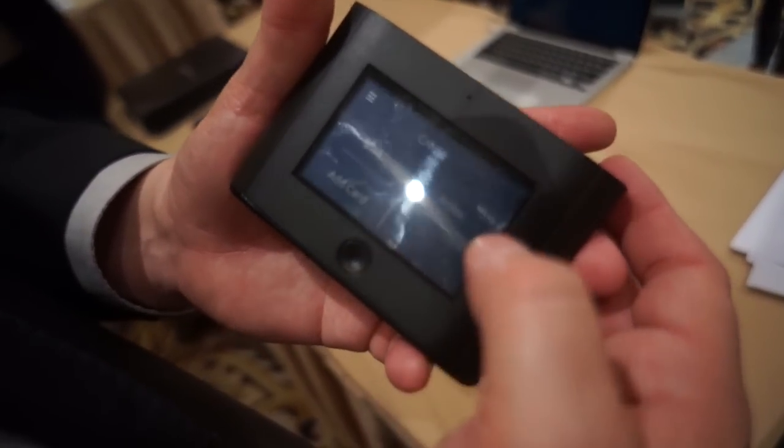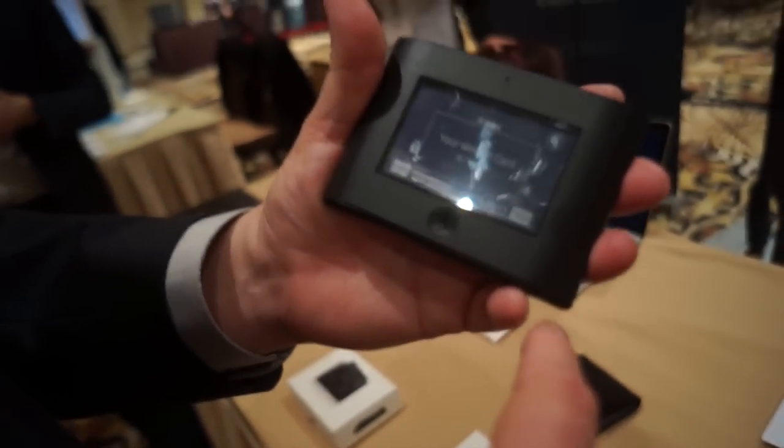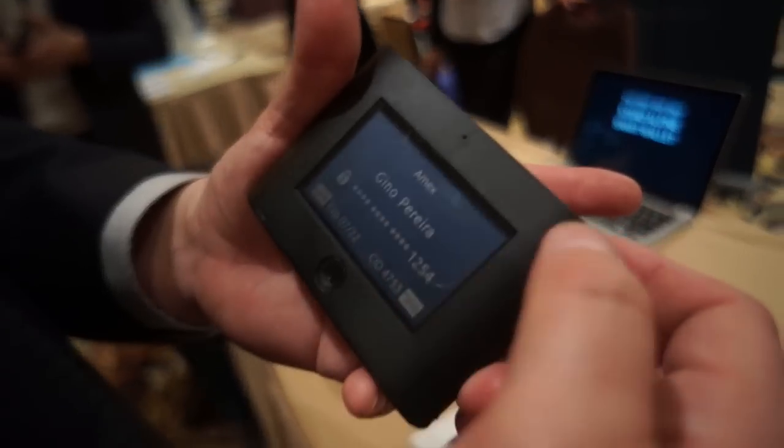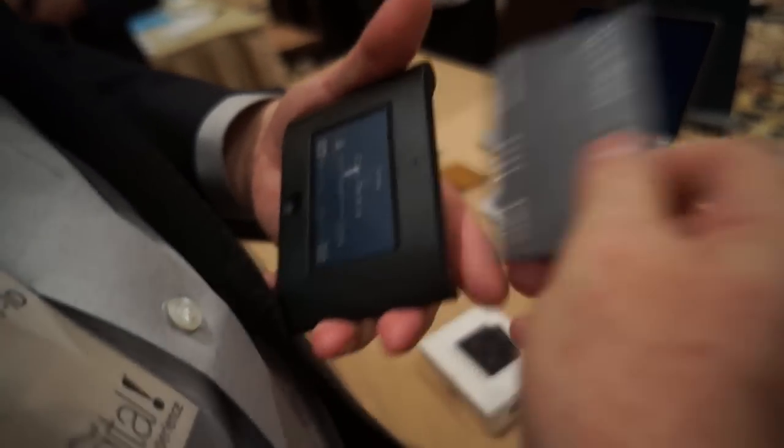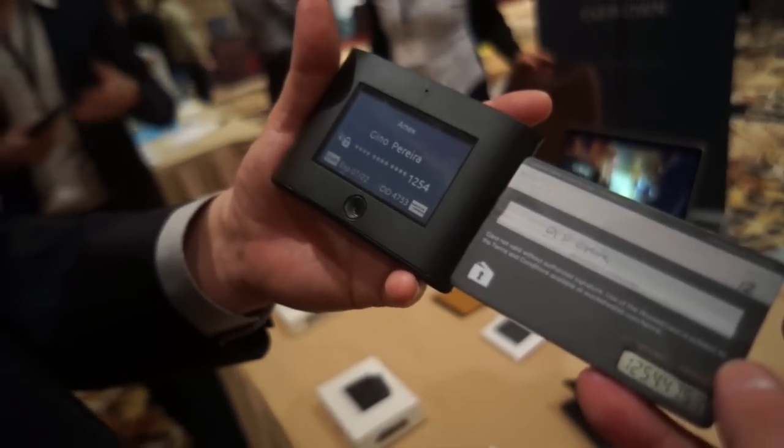And now if I want to use a different card — say I want to pay with my Amex card — it programs the card like that, it's ready. I would take it out to swipe, and again, this is ending in 1254, and here it is on the display: 1254.